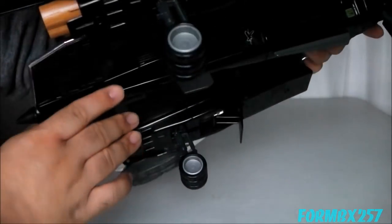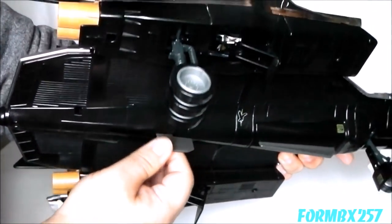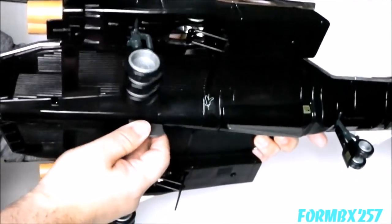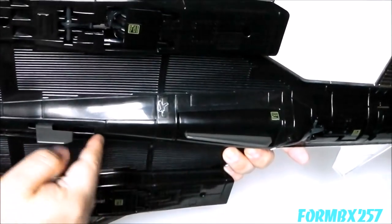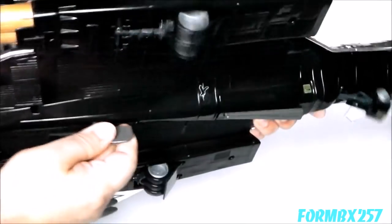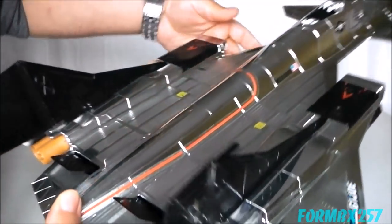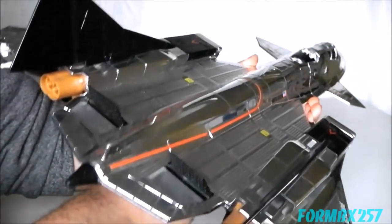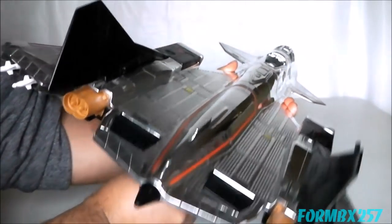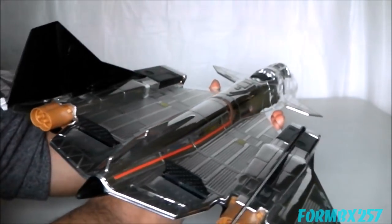Turning this shiny craft over, we have a look at the landing gear actuator lever. Pull it back and all three of the landing gear retract. Pull it forward and they pop out again. Of course, the same thing happens with the air brakes on top — they flip in and flip out.